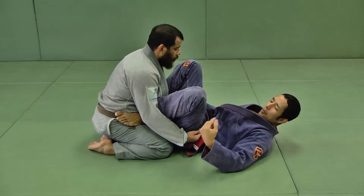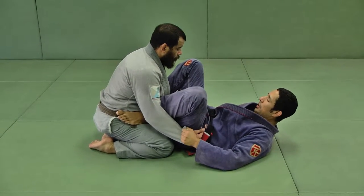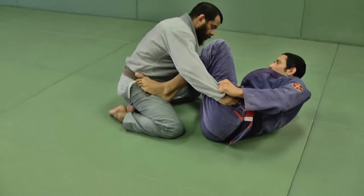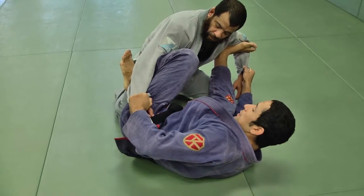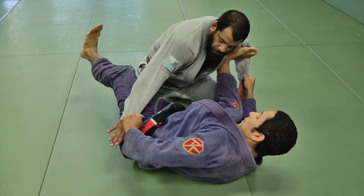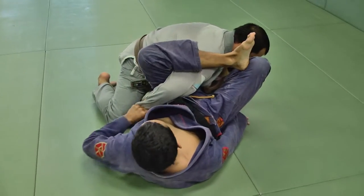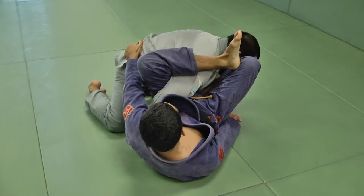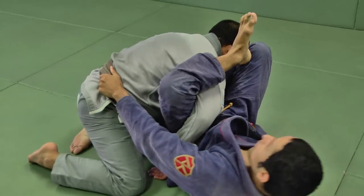We're going to attack the hemoplata and work a counter of his counter to defend the hemoplata. Starting here, I'm going to connect my right foot to the bicep, turn my upper body to the right toward the leg that is extended. I'm going to shoot my left leg and keep his hand on my hip, shoot my left leg under his arm, bring my left knee up and connect my heel to the knee, push his arm. Once I get this angle, my left hand grabs the belt to frame him or block him from jumping over me.